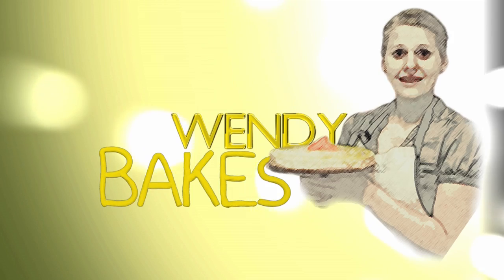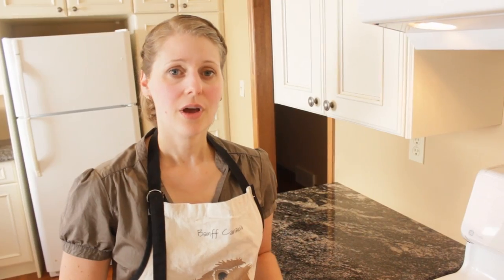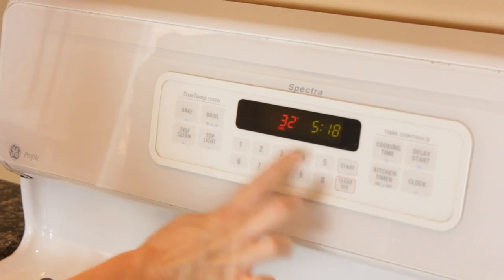Hi, I'm Wendy, and today we're making zucchini bread. I'm setting the temperature of the oven to 325 degrees.